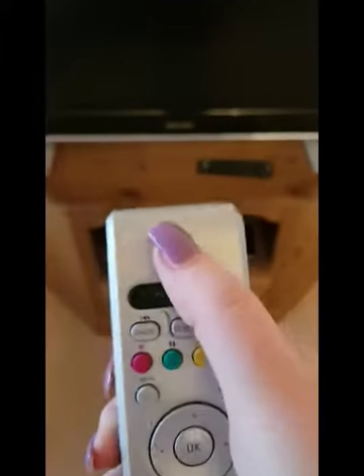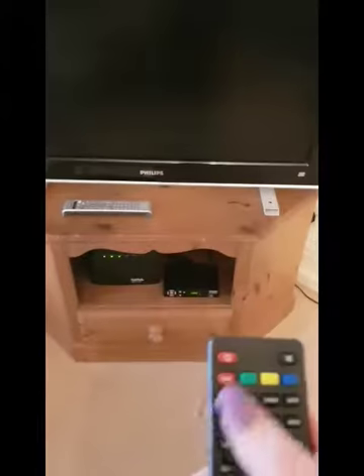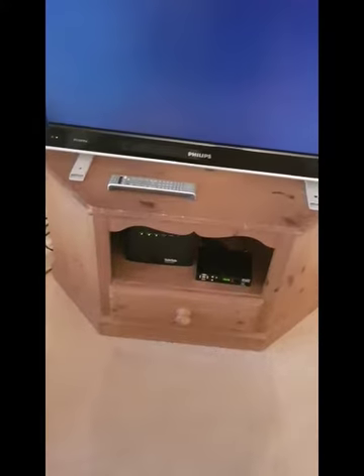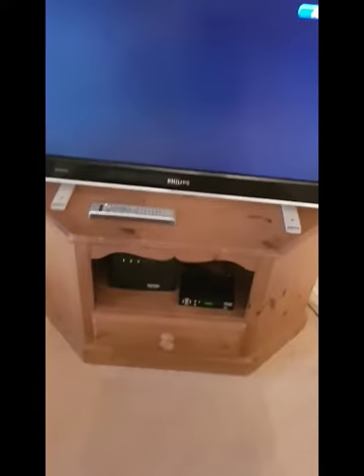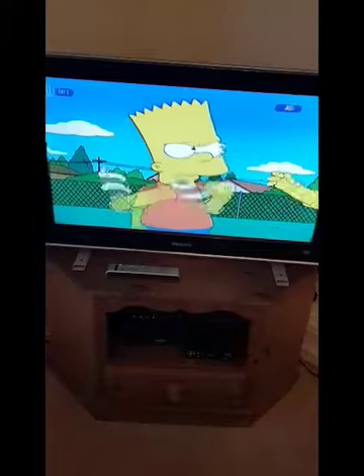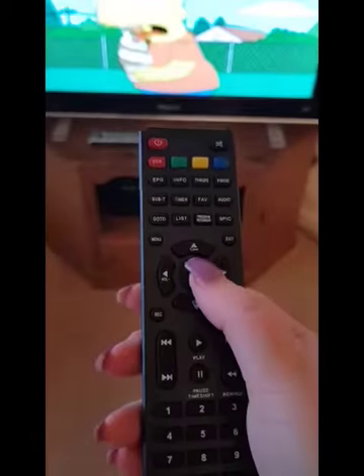To turn on the television with a silver Philips remote, press the top button to power on. With the black Freeview remote, press the top left-hand button to power on. The picture will display. Select the middle OK button to navigate through the channels.